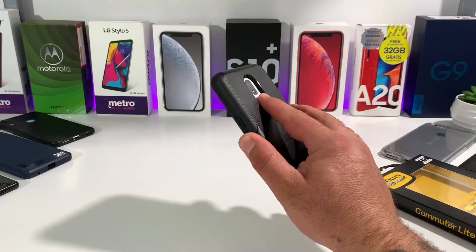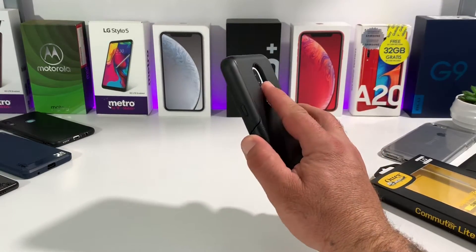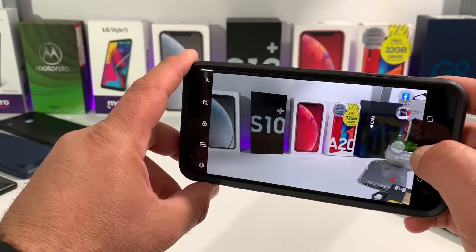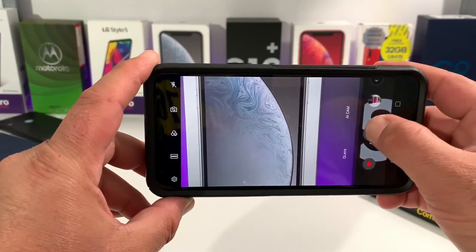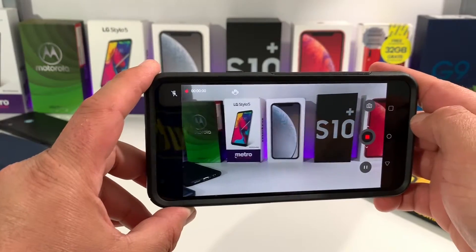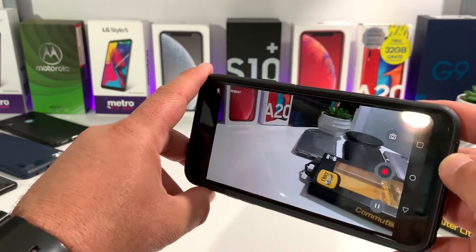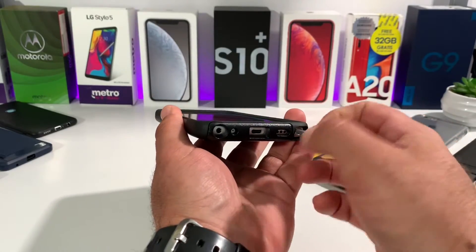Testing out the fingerprint sensor now — it's an extremely good cutout, no problems reaching the fingerprint sensor. I can also use it to pull down the status bar, so excellent cutout there. I always like to test out the cameras in my case reviews, making sure the case doesn't interfere whatsoever. The Stylo 5 actually has a really good zoom, and as you can see there are no issues taking photos or recording videos with the OtterBox Commuter Light Series case on.